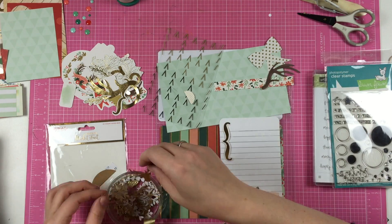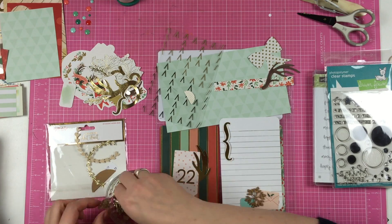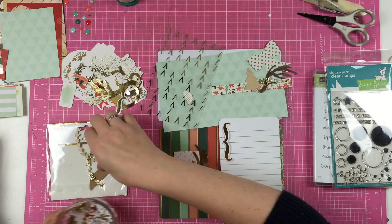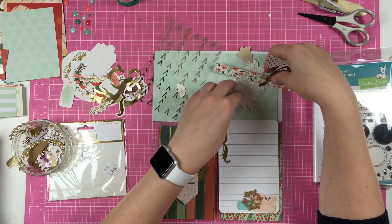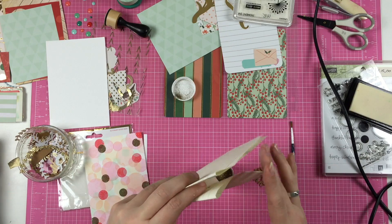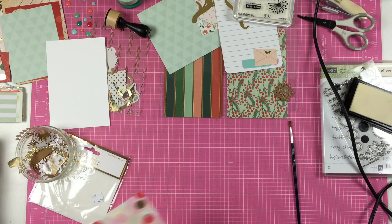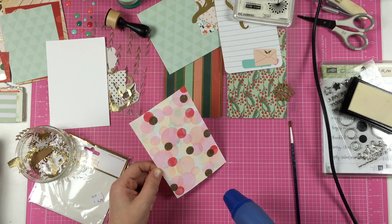I'm using an envelope from the My Mind's Eye collection, the ephemera pack. The snowflake is a die cut from Little B, called Holiday. And the blue banner is from a label sheet that I got in a Studio Calico collection.